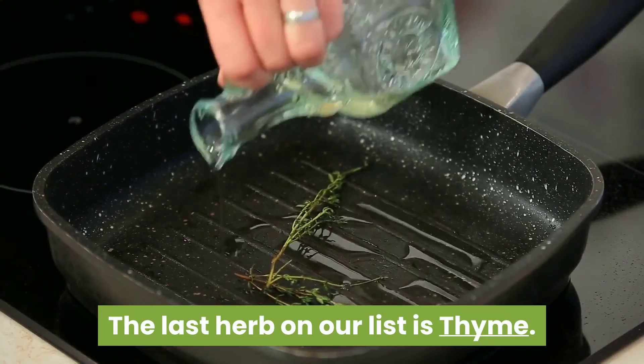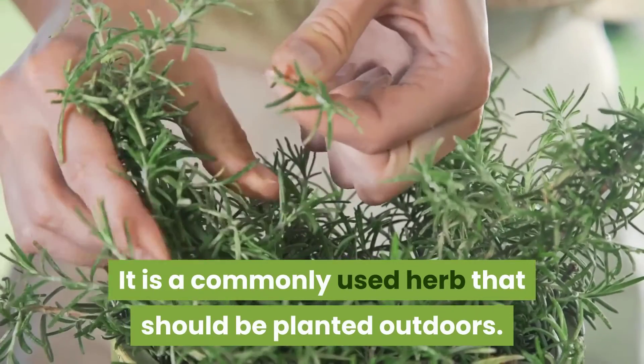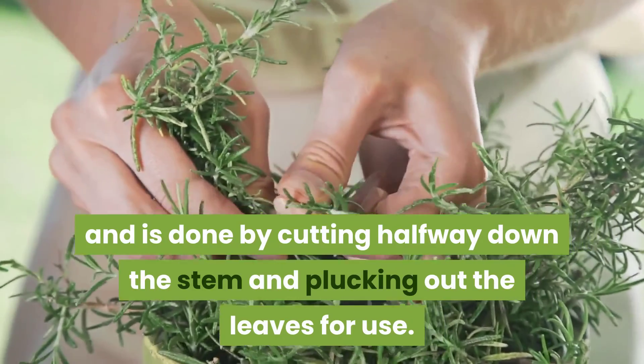The last herb on our list is thyme. It is a commonly used herb that should be planted outdoors. Its harvesting time is all year round and is done by cutting halfway down the stem and plucking out the leaves for use.